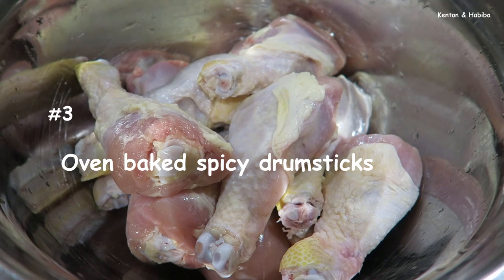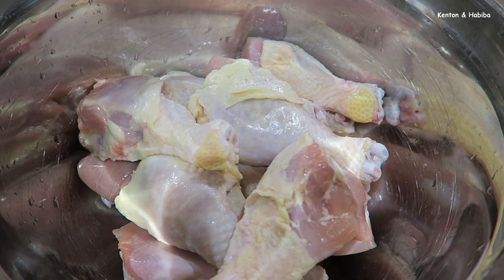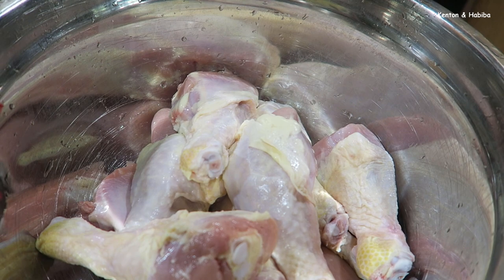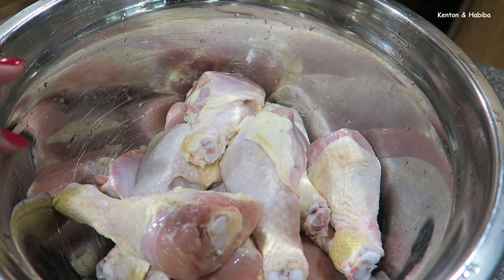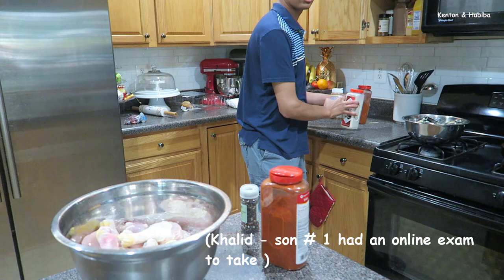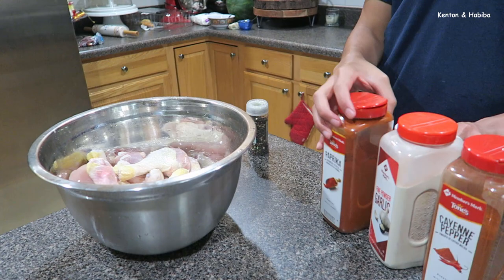Over here we have some drumsticks — enough for five people or more. We're going to wash them off with apple cider vinegar and lemon, then season them and bake in the oven. You could also do it on the grill, but because it's so hot outside we're just going to do the oven. It's nice to have help — Kareem is in the kitchen with me and Mariam is also here. Kareem is going to season up the chicken.